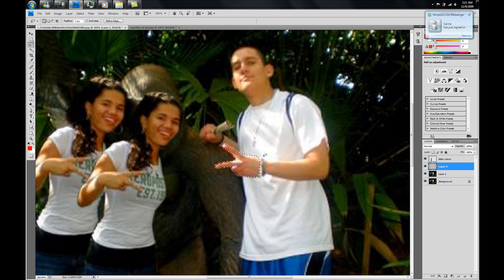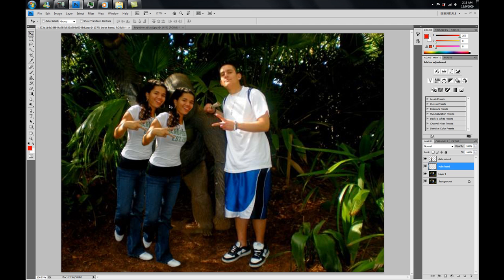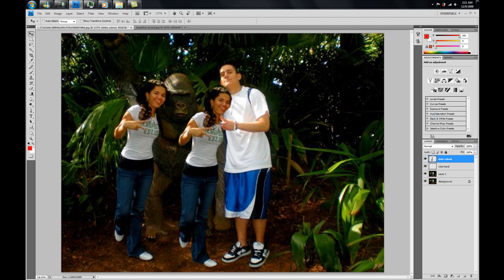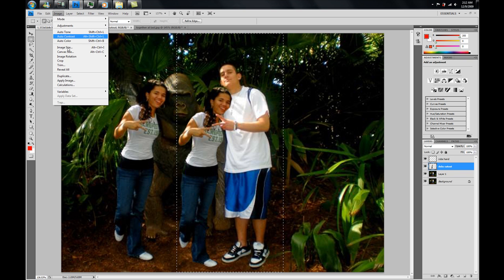Ctrl C to copy, Ctrl V to paste — it'll give us a new layer. Let's name that layer 'Rob's Hand'. Now Ctrl 0 to see the complete image. Press V, click on Deb's Cutout, and drag Debbie to Robby. Rob's hand is still underneath Debbie, so go to Rob's Hand layer and put it above Deborah's layer. You'll see his hand come up. Now that we have them together, use the Rectangular Marquee Tool to crop the image. Image > Crop — and voilà, that's it.